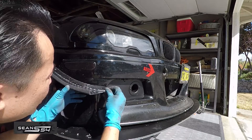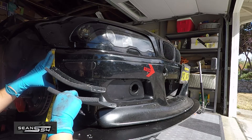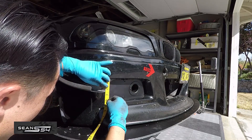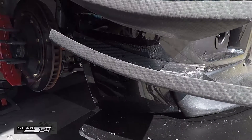Now temporarily install the bottom screw to hold the top canard in place, so we can measure the bottom canard before we start marking and drilling the holes. Because of my CSL front lip, I had to modify the measurements a little bit in order to install the bottom canard.